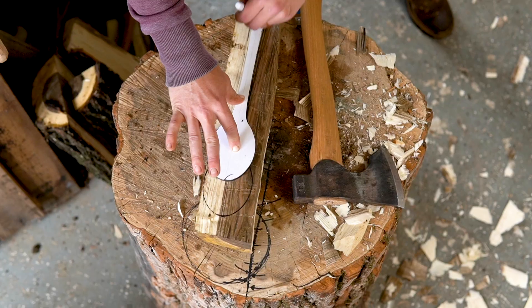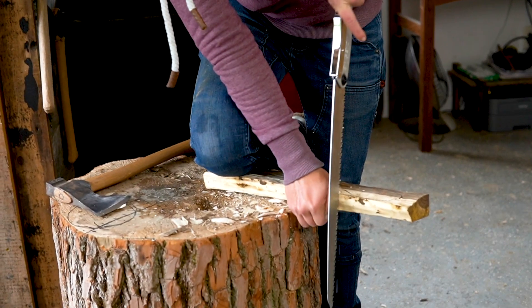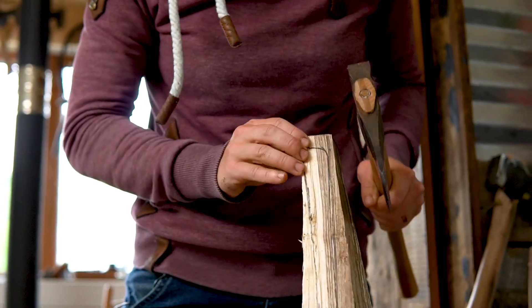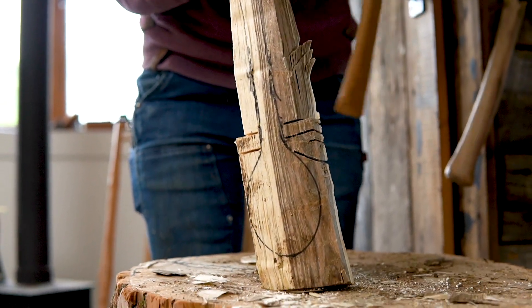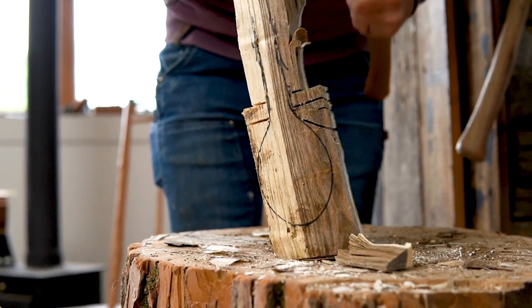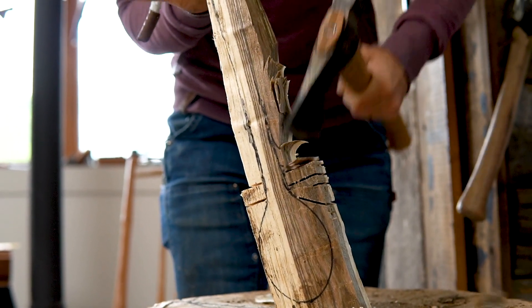Even if your ultimate goal is building larger pieces of furniture — from learning basic body mechanics to grain direction and structural integrity to three-dimensional design — if you start with spoon carving, you might actually gain the skills to build your own custom furniture.